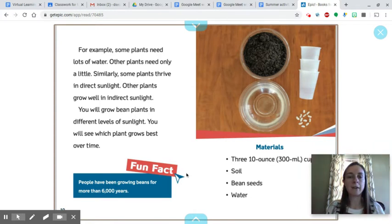You will see which plant grows best over time. A fun fact is that people have been growing beans for more than six thousand years. The materials you will need are three cups, soil, bean seeds, and water. If you don't have bean seeds at home but you have other types of seeds, you could try using those instead.